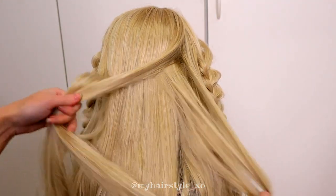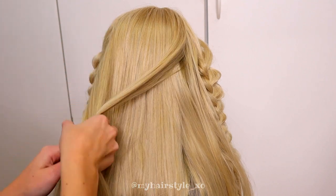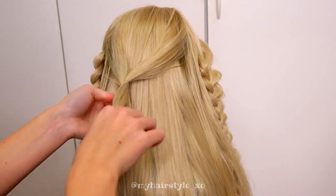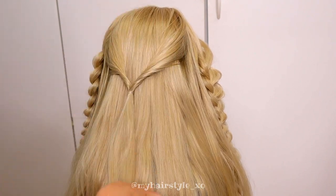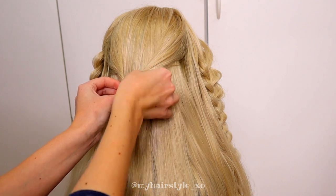Next, I will create some French twists. Take some hair from both sides of the head, then take the elastic and tie the strands together. Flip through and pancake the edges of the twist.